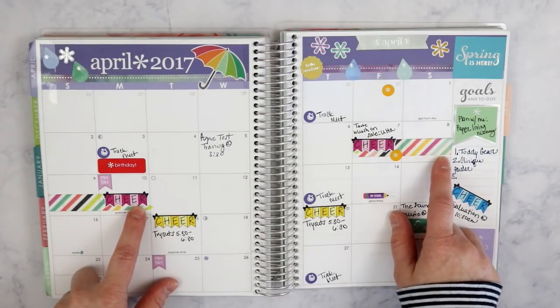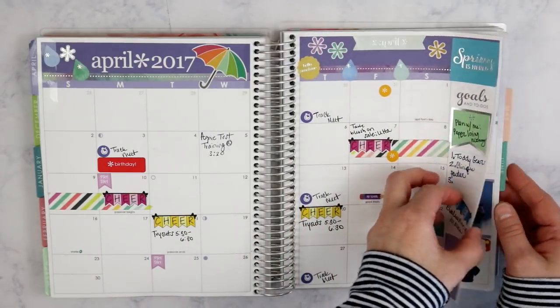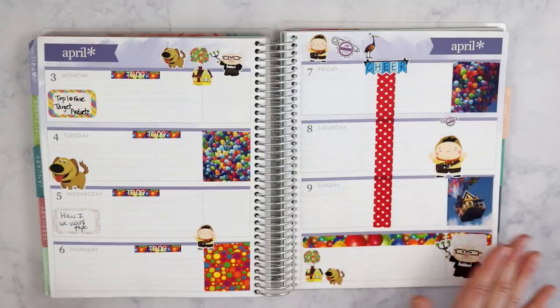Now you see the monthly way that I use washi tape functionally. The same event, when I get to my weekly, is marked differently because I have a horizontal planner — if I had a vertical planner I would do it differently. I will use washi tape to mark off dates for different events: cheer, vacation, anything involving my husband — basically anything that happens across more than one day in a row.